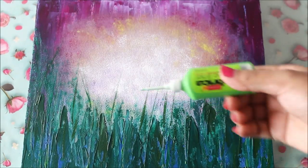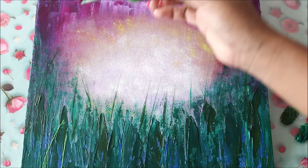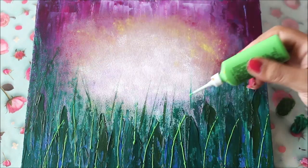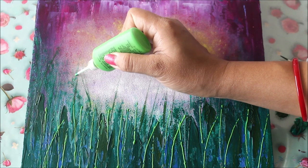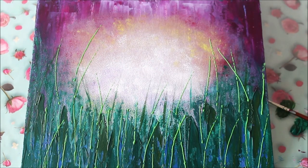Now I'm also going to use my cone liner and create simple lines. I think this much is enough for now. I'm also going to make a few lines on the top here.